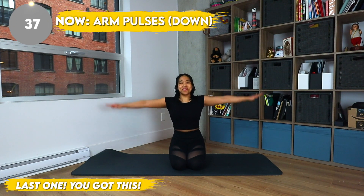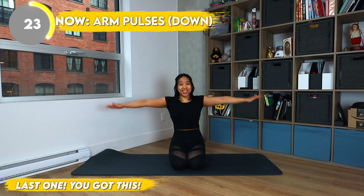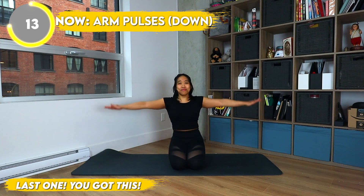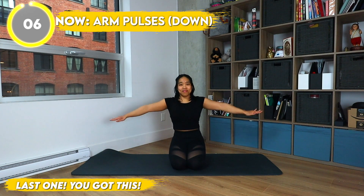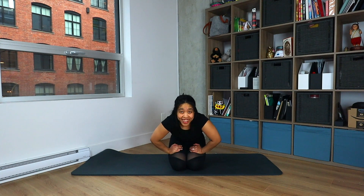And now we're doing arm pulses downward. We're flapping our wings so we can get out of here. And if you're wondering why I'm making faces, the reason why is because I got a hair stuck in my mouth, but that ain't gonna stop me — I'm just gonna keep flapping my little wings away. Thank you so much for working out with me, I hope you enjoyed it. Please subscribe and ring that bell for notifications if you want to keep on joining me every week. Okay, bye!